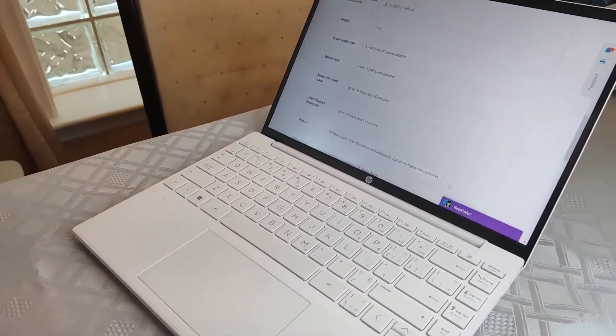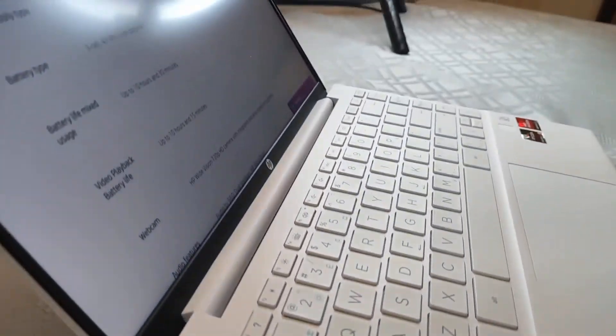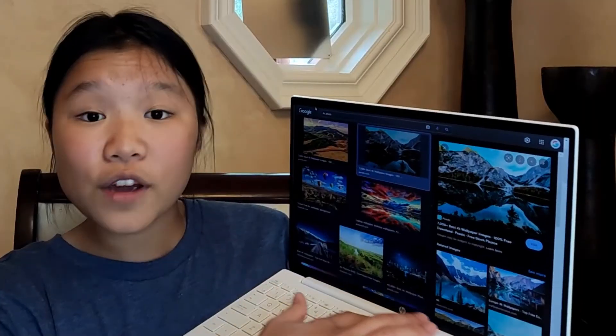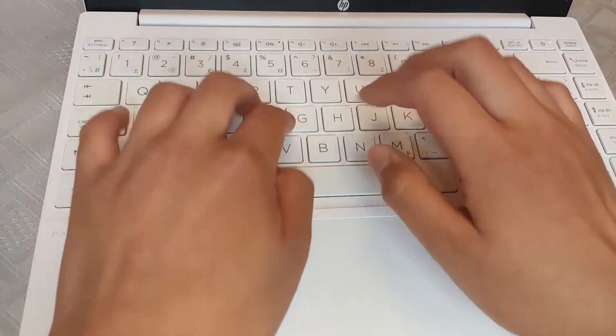This is a huge problem though. They put dedicated Home, Page Down, and End keys on the right side, which shifts the keyboard all the way to the left. Normally you center yourself on the trackpad and type from there — you expect the J key to be in a certain place, but it's actually shifted to where the K key is. There's a learning curve, and if you're a business person switching between laptops, that is a serious problem. It took me about a day to adjust. They could have just put these in the function row like every other manufacturer.